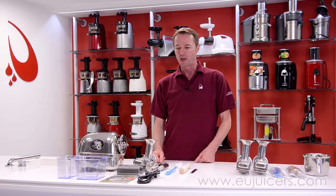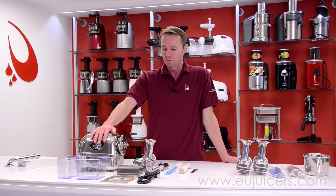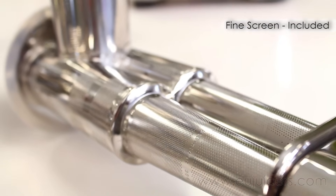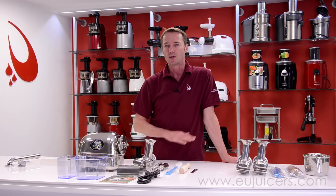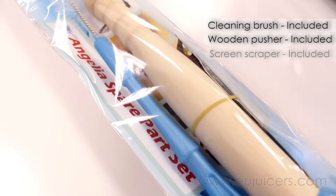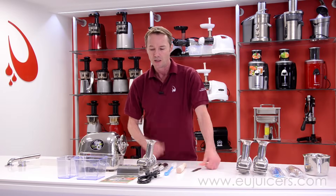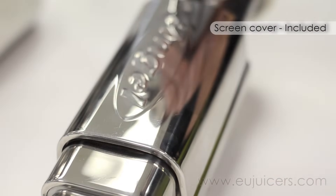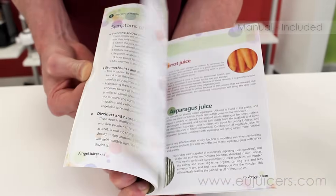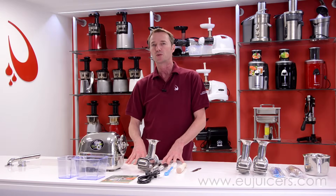Here is a little bit of separation between what's included when you purchase an Angel Juicer and what is available as an option. Of course you get the motor block; the sieve included is the fine sieve, which is good for everything — hard vegetables, soft fruits, leafy greens, berries, no limits. The two stainless steel gears with the cleaning brush and the wooden pusher. Here you have the scraper, the sieve spray protector, power cord, the instruction manual in your language, and the juice and pulp containers. That's included with every Angel Juicer you get from us.